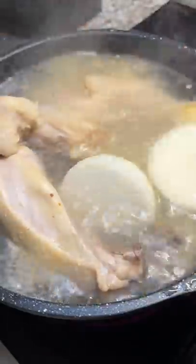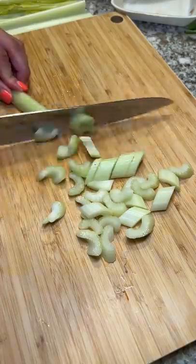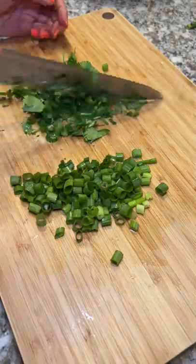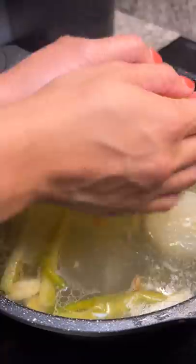Then I tossed in the onion, ginger, and crushed garlic, and I also added some green onion. Then I went back to cutting up the vegetables. I lasted a few minutes of silence before turning on music. I know a lot of you had suggestions on how to help with the boredom of cutting stuff the last time I posted about it.